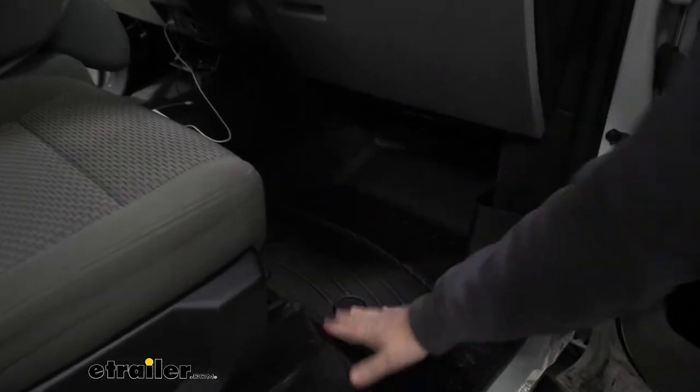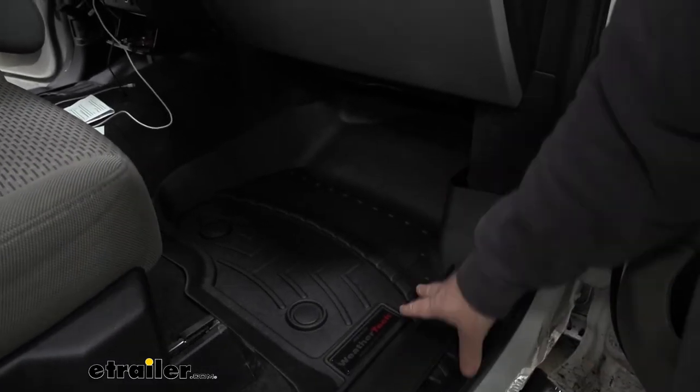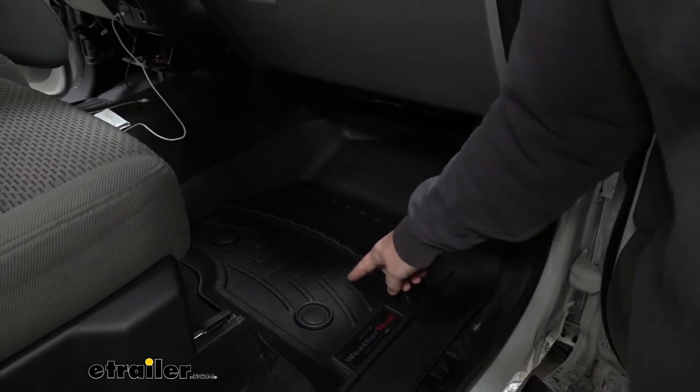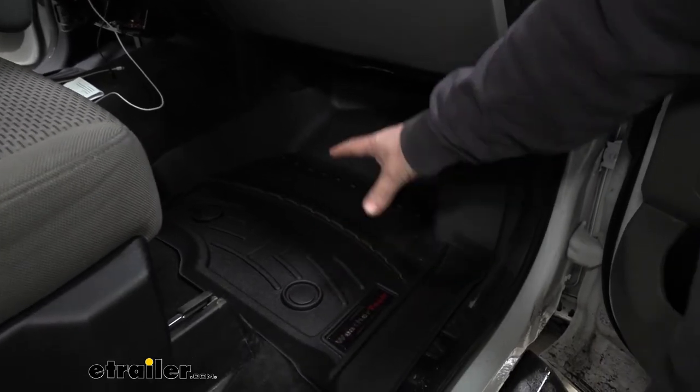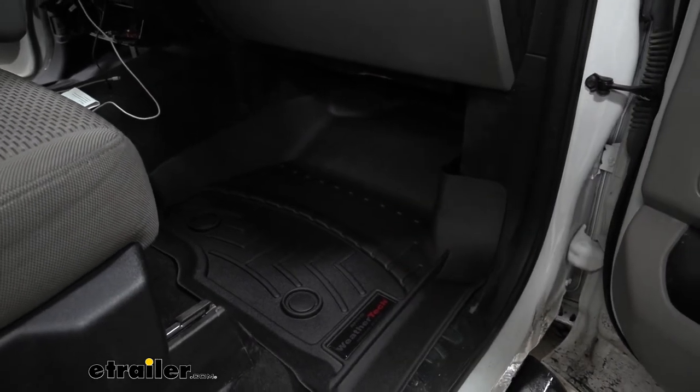The passenger side is going to have the same amount of coverage. Raised containment walls keep everything on the mat and off the carpet. We're going to have raised channels, again, to help keep our feet up off that dirt and debris and help channel that dirt and debris away from the bottom of our shoes.